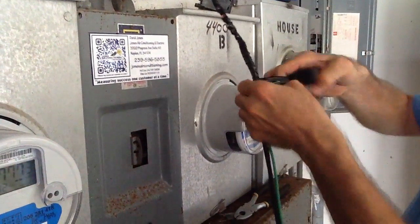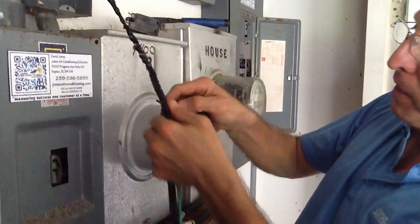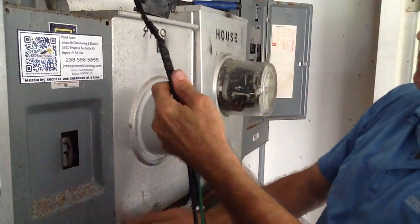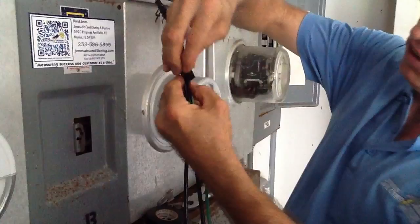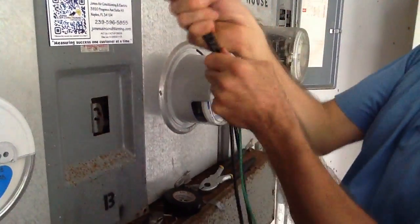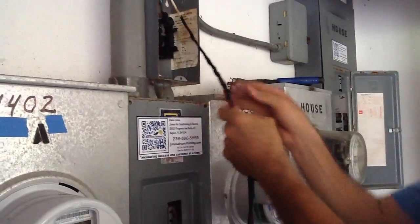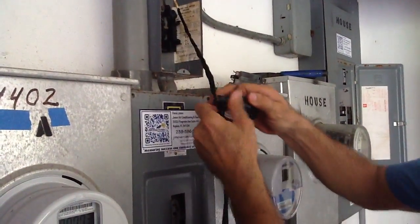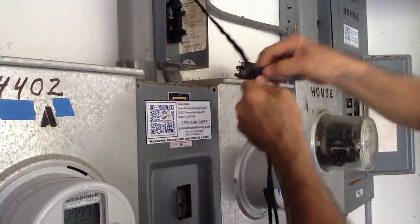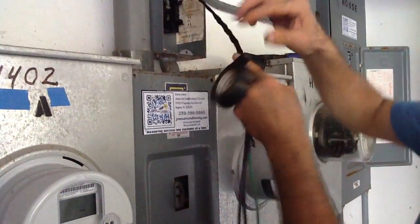Down on the end I'm going to flag my tape — I call it flag — just fold it back so the next guy can just pull that tape right off. Now we're ready to pull this. I see a bare spot, so I'm just going to wrap a little bit of tape here — pulling and taping at the same time — to make sure it's nice and tight.